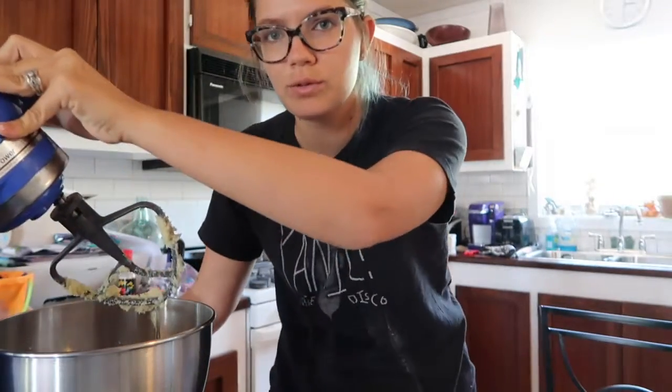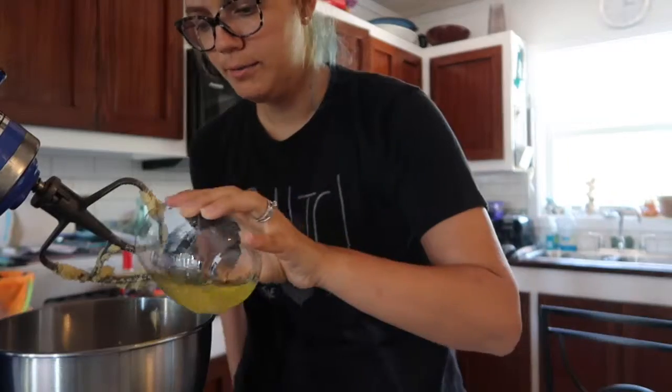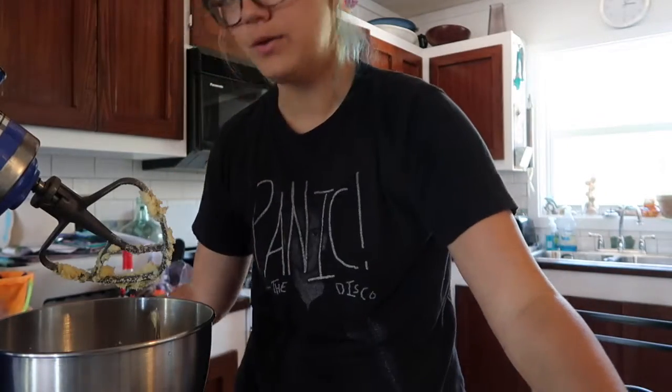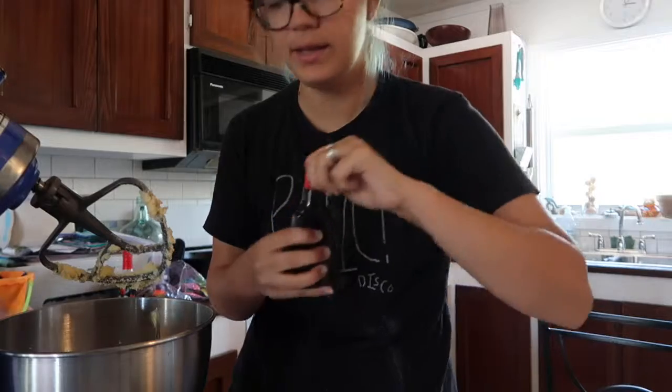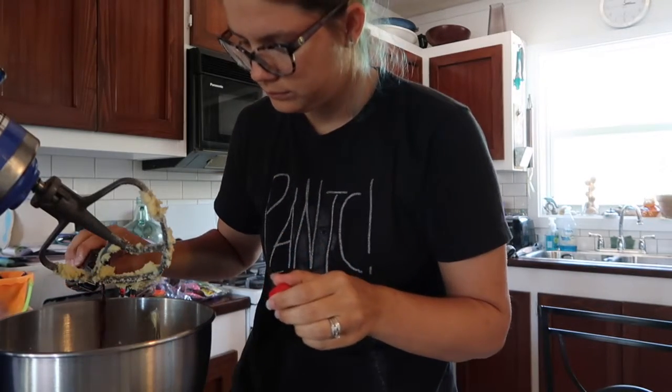After you finish mixing those two together, you want to get your egg whites and pour them in. You also want some vanilla — just pour some of that in — and then mix that until it's pretty well combined.